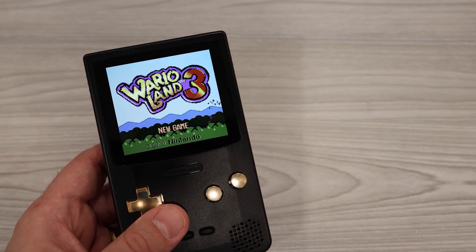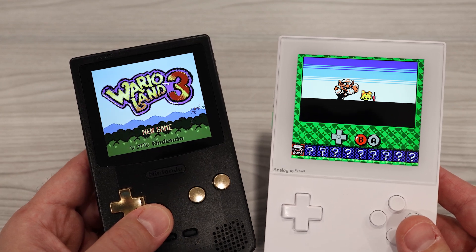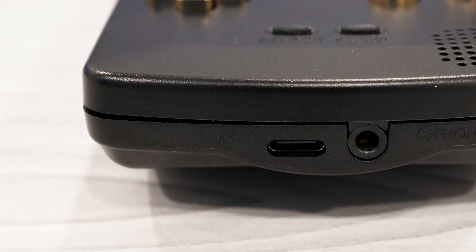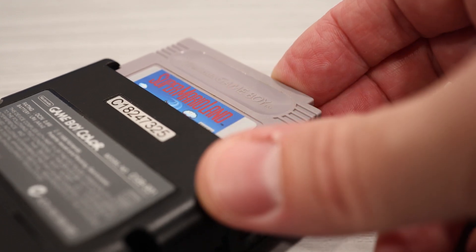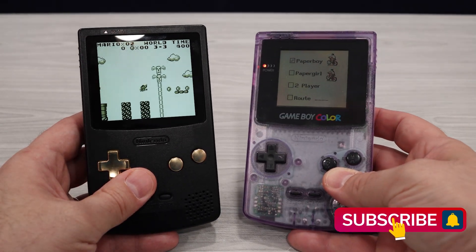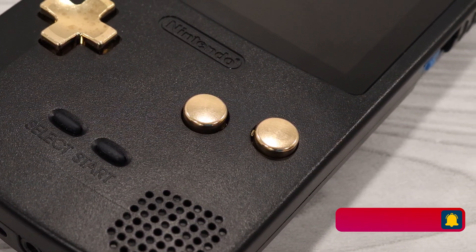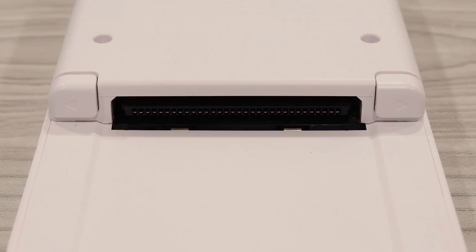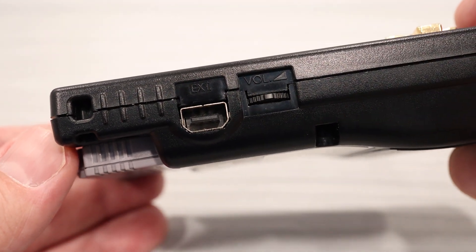A lot of people are asking how this compares to the Analog Pocket, but it isn't really a fair comparison. Some of the features are similar: a USB-C port for charging the built-in lithium polymer battery, the ability to play original Game Boy and Game Boy Color cartridges, and an upgraded backlit screen. But that's about where the similarities end, because unlike the Analog Pocket, the Funny Playing FPGA looks like an actual Game Boy Color. Because of that, it only has the two A and B buttons, versus the Pocket's four buttons and two rear triggers. And notably missing is a micro SD card slot, or really any storage expansion option.